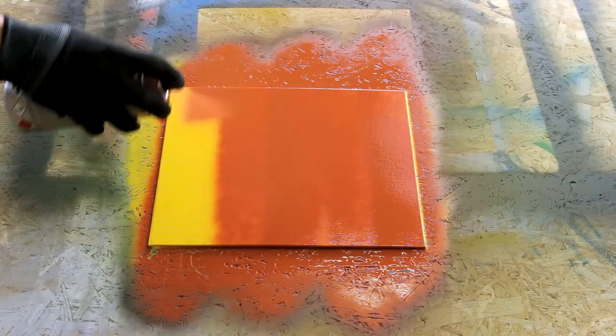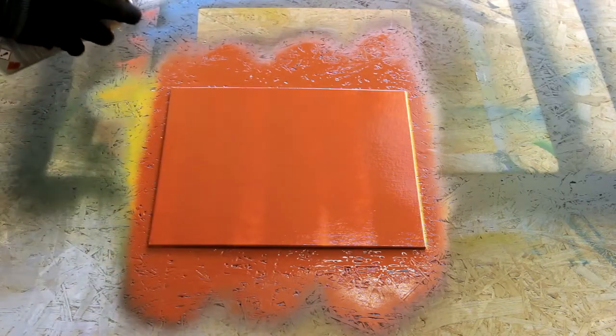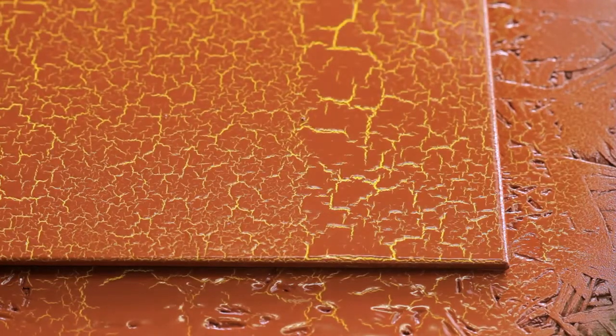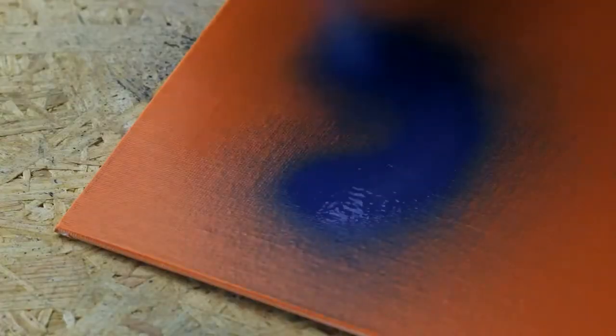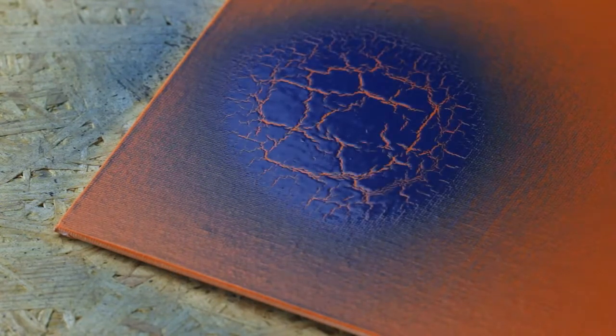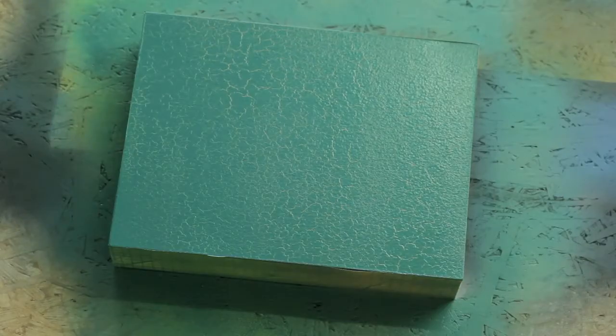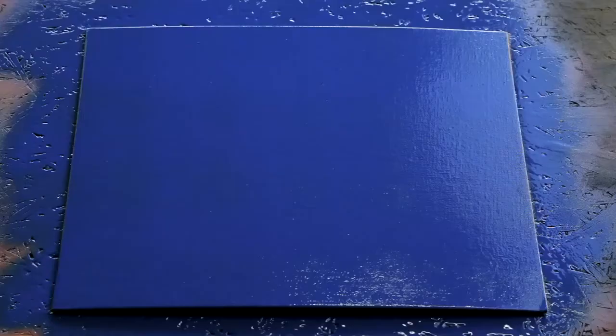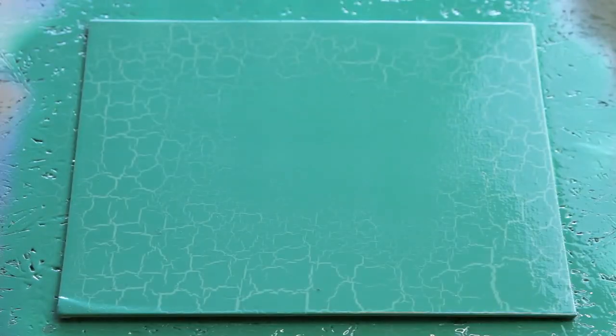Apply two to three even layers with one or more of the Crackle effect colors, then let the distressing process begin to occur. Apply Crackle effect at a distance of 15 to 20 centimeters from the substrate. Apply Crackle linearly in even thin layers to achieve a uniform crackle pattern. Thin application creates fine crackles; heavier application leads to bigger crackles.